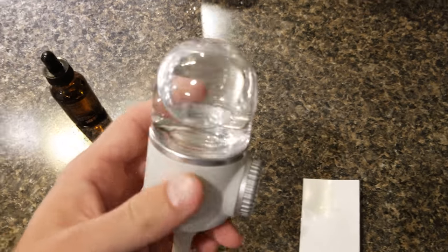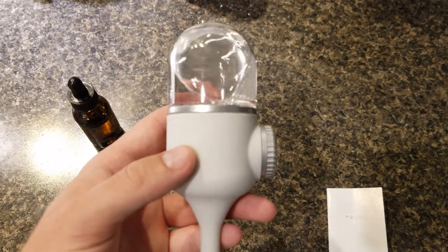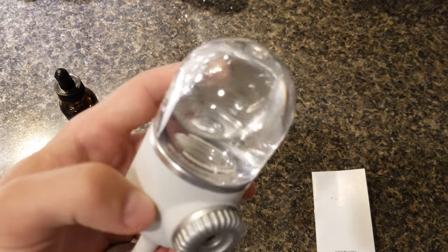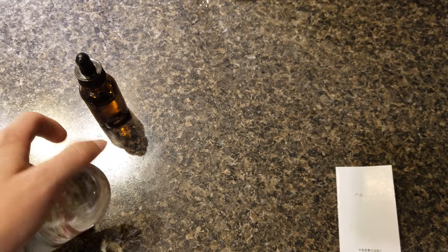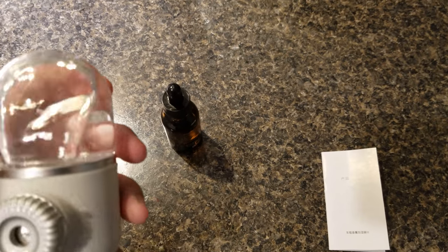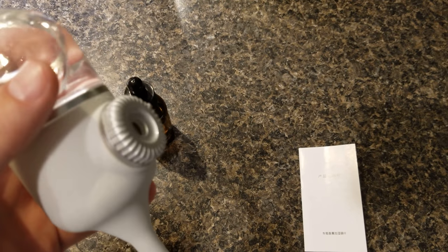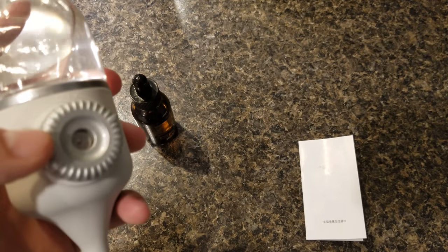That always used to dry out for me, and I would always have to buy replacements. This way, I don't have to buy any replacements. And I think changing the different scents is going to be easier as well, because you're not going to have to buy a new wick every time. But okay, let's go stick this in the car and see if it produces some good mist.